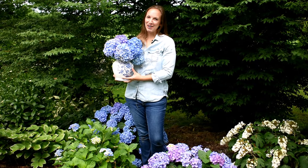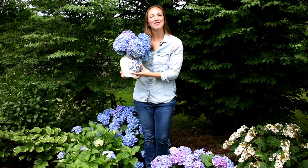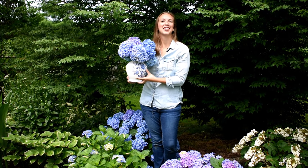Well, there you have all my tips for getting the longest vase life out of your cut hydrangea blooms. I sure hope these tips were helpful. If they were, please subscribe to my channel — I'd love to stay in touch and share more flower tips with you. Until next time, happy gardening! Bye!